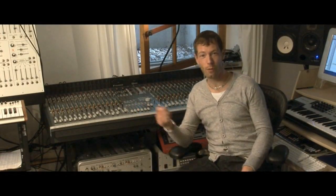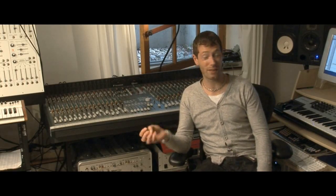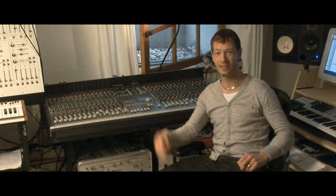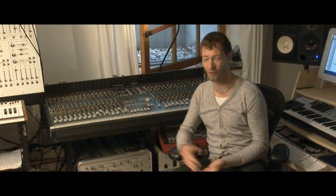A mixing desk, which is something that you probably won't see in many digital studios these days. It's actually a large patch bay. I'm just using it to take all the inputs from the keyboards that surround me here before they go into the computer for mixing. So it's not actually used for mixing, it's just a convenient thing.